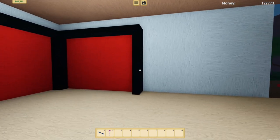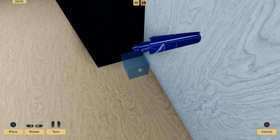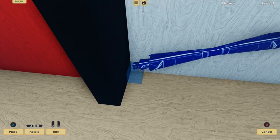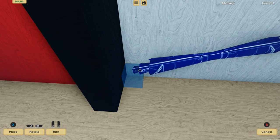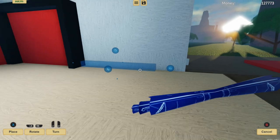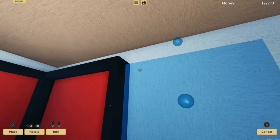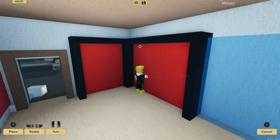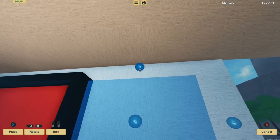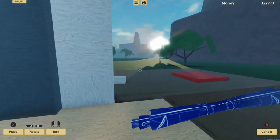Now we have our wall in place and we're going to grab the cube and place it perfectly in this corner as well. Now it's in the corner, so we're going to stretch this along — that'll do — and lift it up as well to about here. Let's double check that. One lower should do. Place it down and we have ourselves another wall.